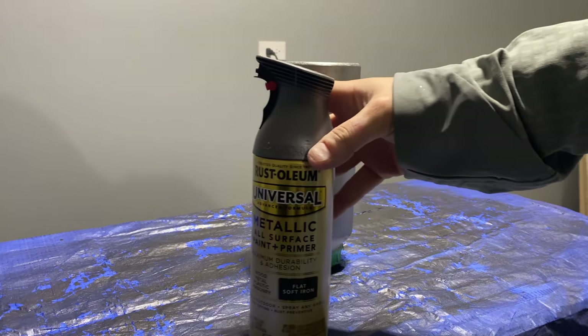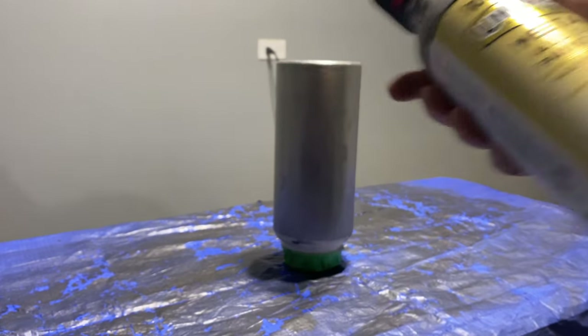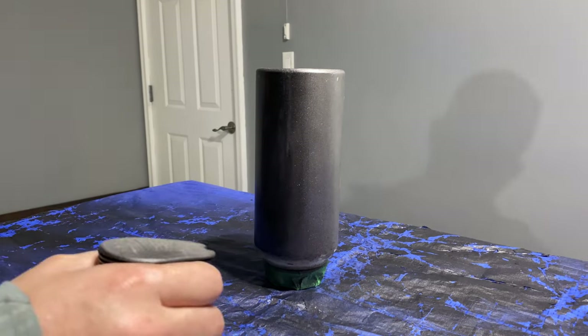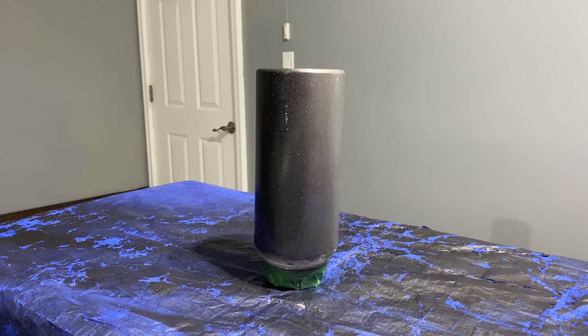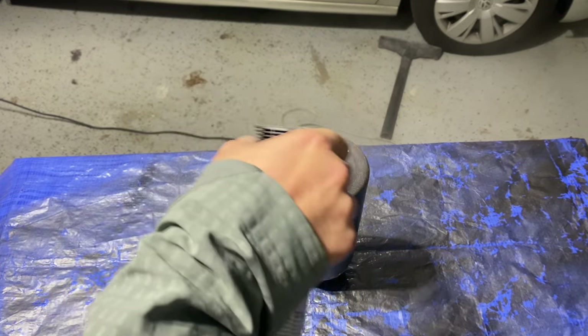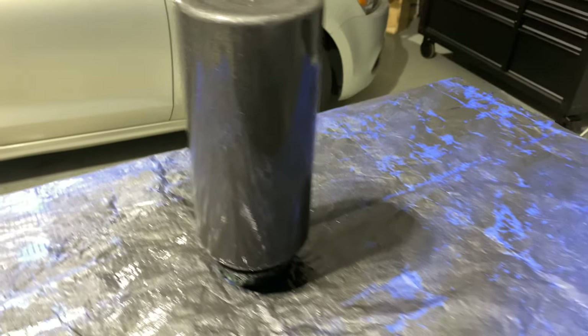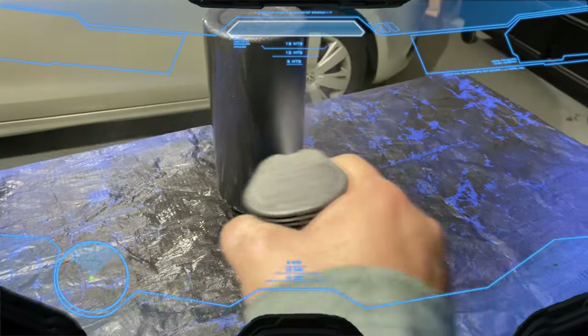For this project, I used Rustoleum's Universal Flat Soft Iron Metallic Paint. They recommend shaking the can for at least 60 seconds, and of course the warmer it is in the room, the better. The technique here is very basic — move in light passes at least 6 inches away from your project, and give your project various coats for great protection. After a while, it kind of starts to feel like a first-person shooter video game.